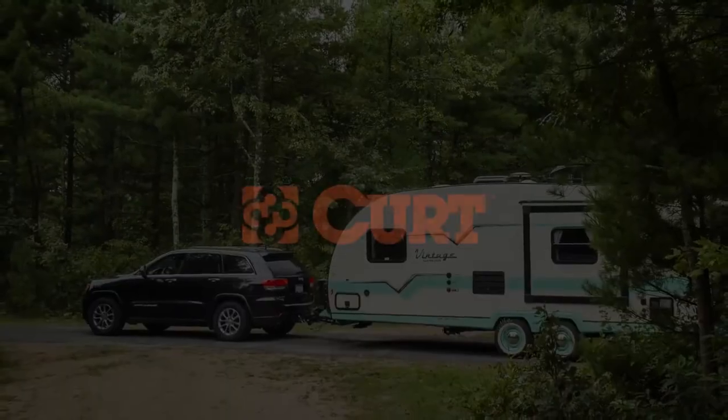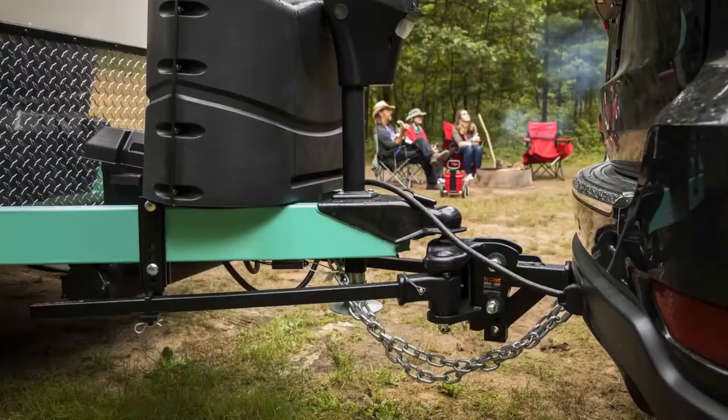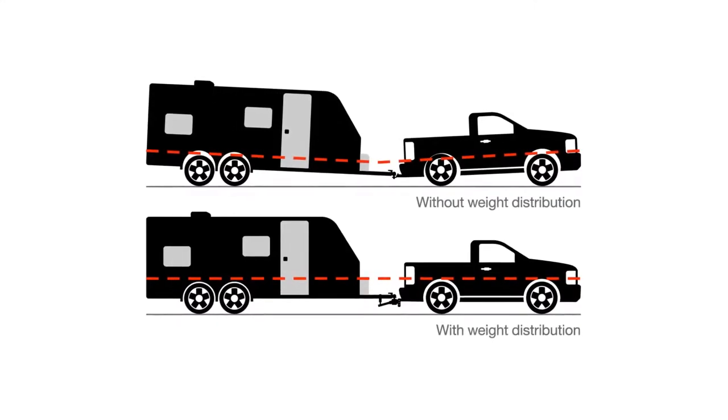CURT weight distribution hitches are designed to distribute the tongue weight of a trailer across all axles of the vehicle-trailer combination. This allows for more control and safer towing.